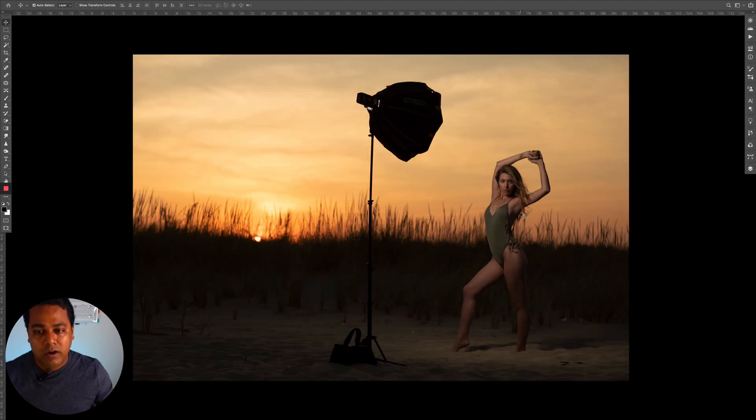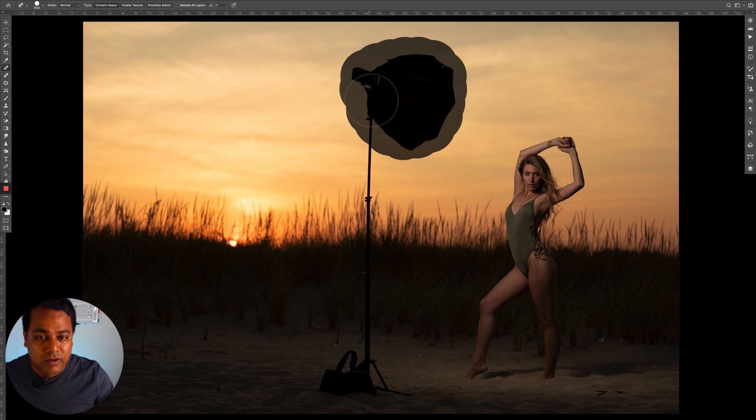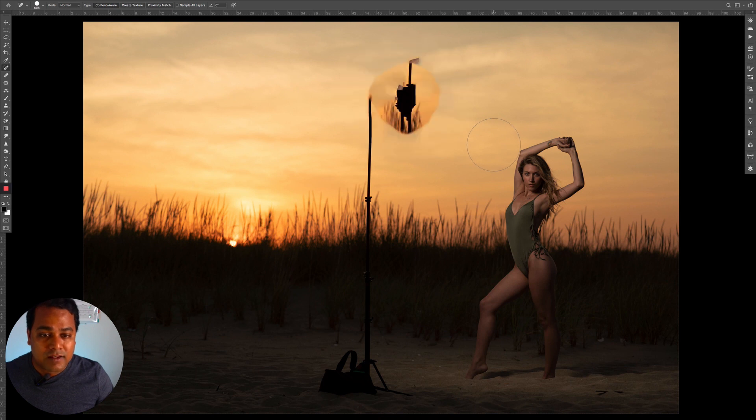I want to show you how a different situation can look different. In the previous image we had greenery, bushes lit by the sun, a fence, and sky — different color palettes. But in this next image on screen right now it's actually even easier. I'll take the Spot Healing tool, make my brush much larger, because it's a uniform sky in the back, and try taking it as a whole in one stroke.